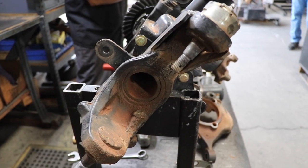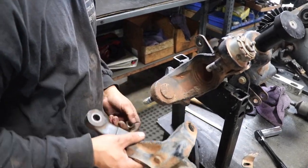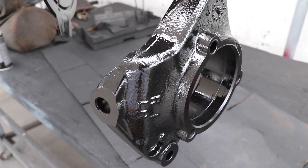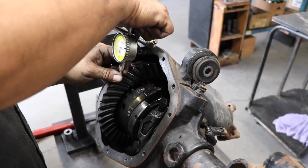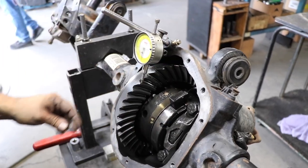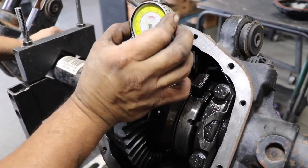With my old axle off the Jeep, they removed the knuckle ends and cleaned them up to prepare for swapping them to the new ProRock 44. They also pulled the differential cover off and took some initial backlash measurements, which will help guide the settings once the gears are in the new housing.